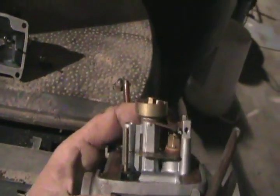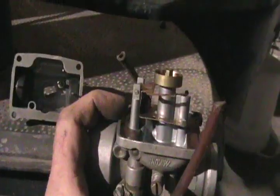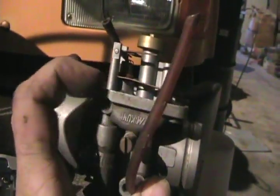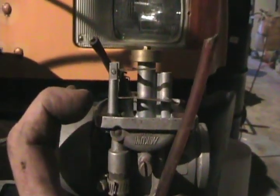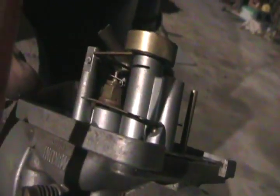While it's apart, check that this lever moves freely for the needle and seat adjustment. Depending on the style of carburetor, when you hold the carburetor upside down it has the float on there, and the float should be parallel and level with the base of the carburetor. You can adjust that just by bending that little tab above the needle.